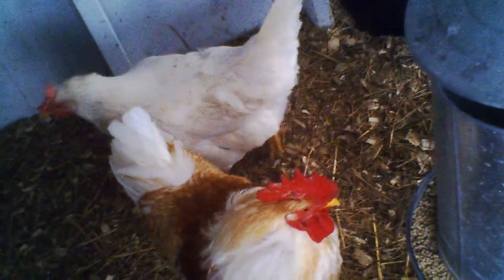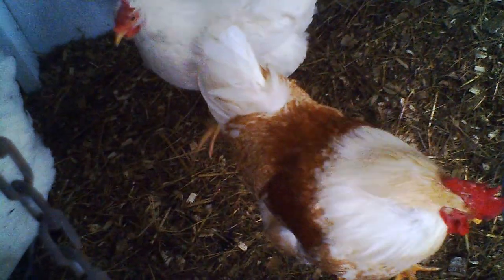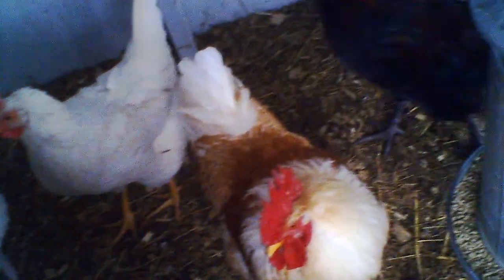That's Creamsicle. There's some of these black ones who we've yet to name because we're probably going to be sending a lot of them to the neighbors whom we're raising these for. That's Pepper.